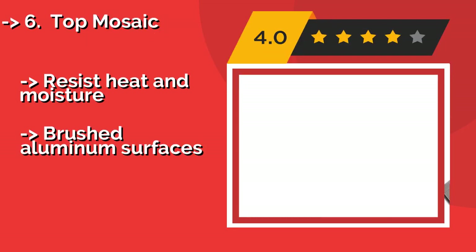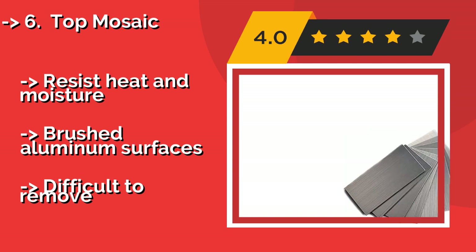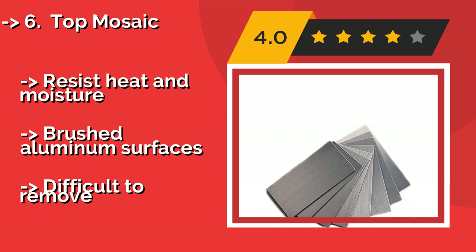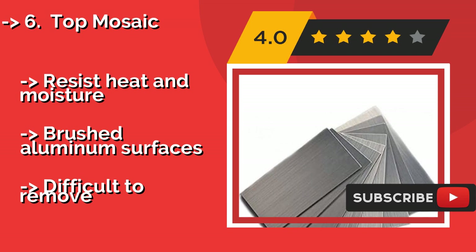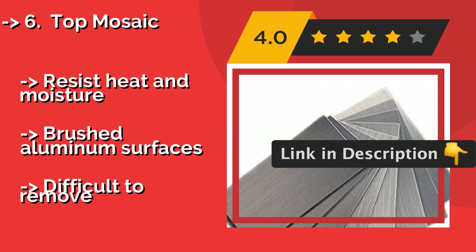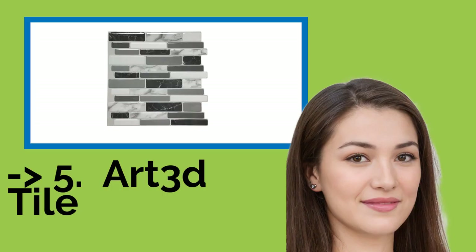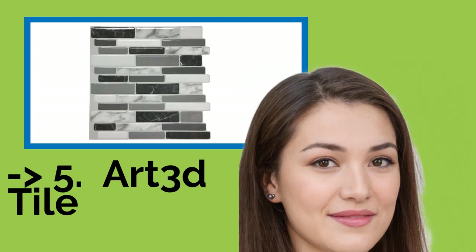Top Mosaic, rather than working from a single printed sheet, Top Mosaic, around $37.00, offers individual rectangular pieces that can be put together into any configuration you choose. You can install them horizontally, vertically, or in a pattern all of your own design. Resists heat and moisture, brushed aluminum surfaces, but difficult to remove.